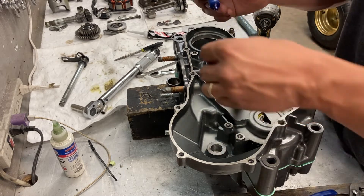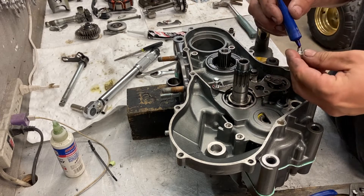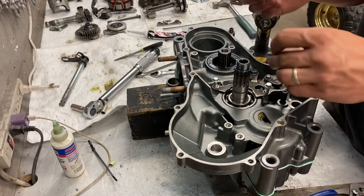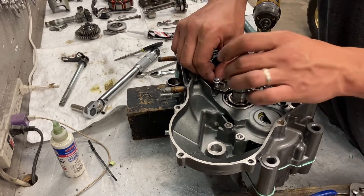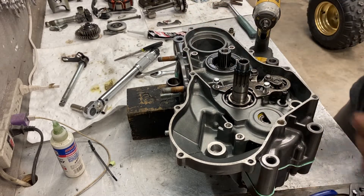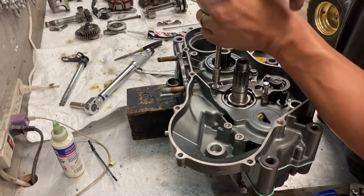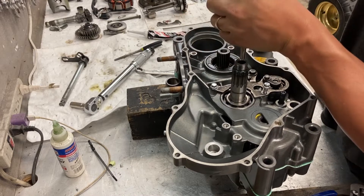Now we've got a lock tie. Start them by hand and torque them in.